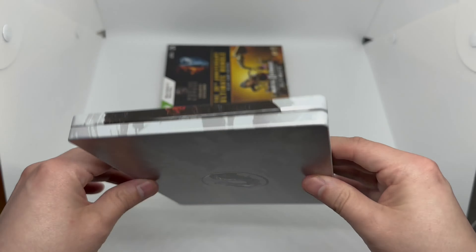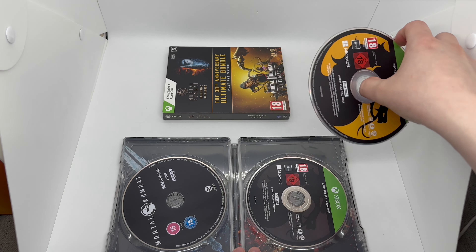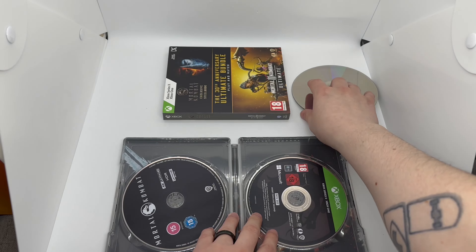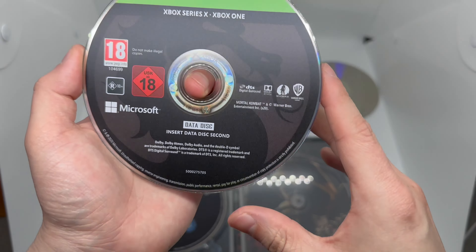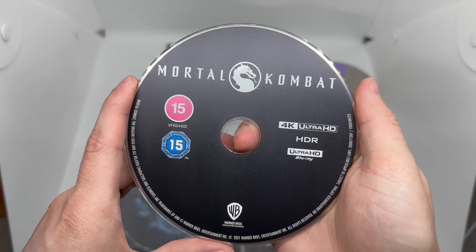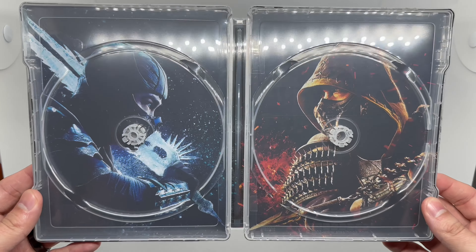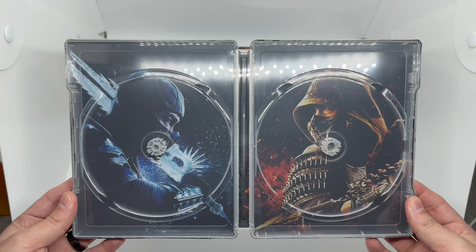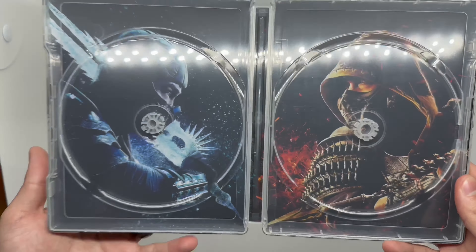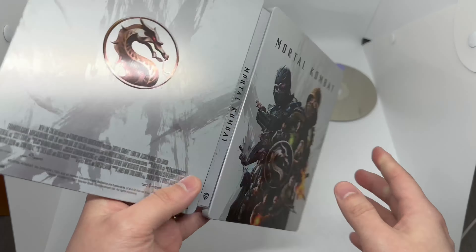Let's go ahead and open it up. There's some interesting artwork on the game disc, and we got the movie right here — not really any artwork, just the title and logo. The inside of this steelbook looks fire. There's the steelbook logo to make sure it's official. It's a pretty clean steelbook. Inside we've got Scorpion versus Sub-Zero art on the front and back.